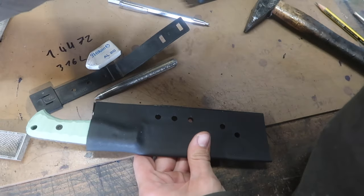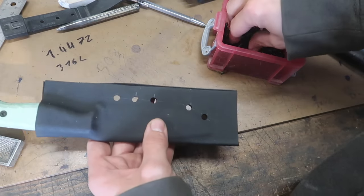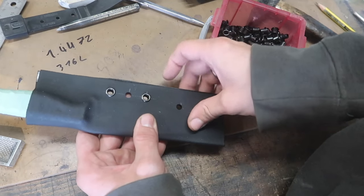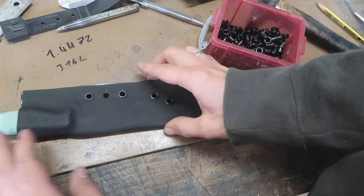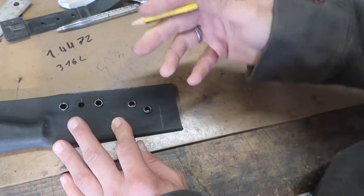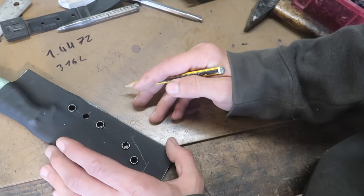Now that we have the holes drilled, we have to get the kydex into its final shape. Before I press in the eyelets I'm just going to put them in loosely - you don't want to press them in now because otherwise you can't take the knife out. I'm putting the eyelets in as a reference for where I have to cut later. Some people make a round shape; I like an angled sheath, so I'm going to roughly draw it in and then refine the shape on the belt grinder. That's just roughly where I'll cut with the bandsaw.